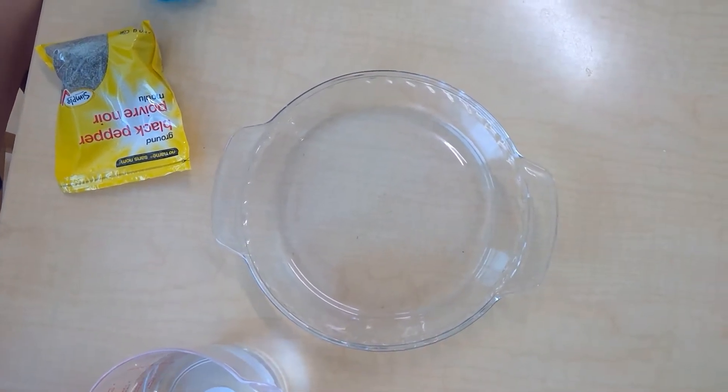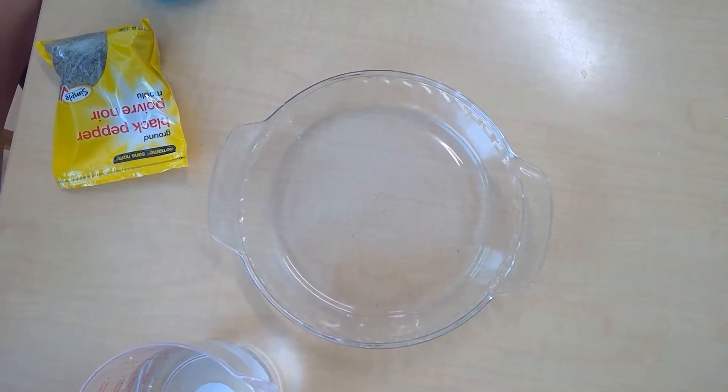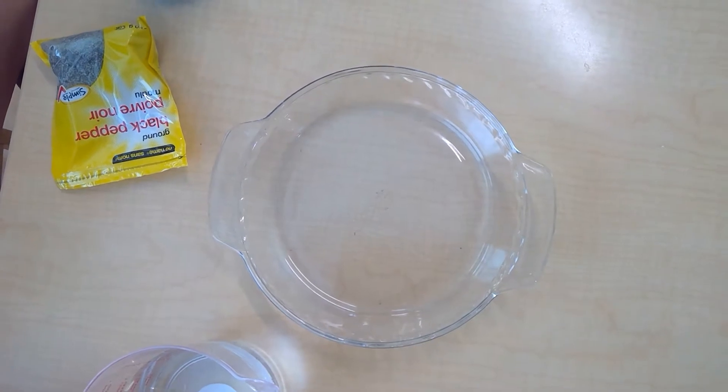This activity is called Germs Scatter and we're going to show you how soap works to keep all the germs away and why it's so important we wash our hands using soap.